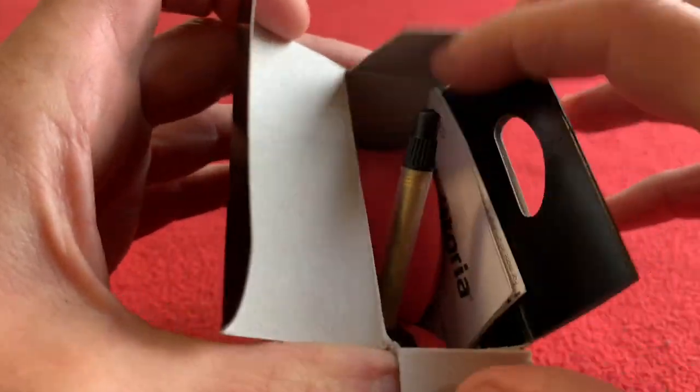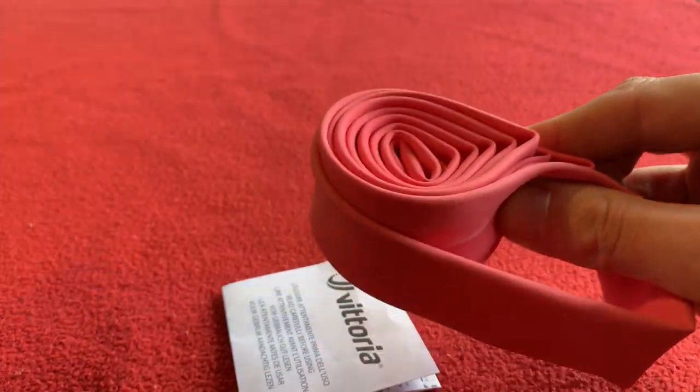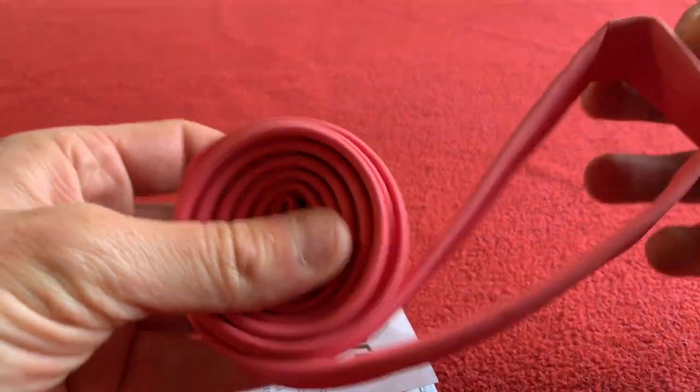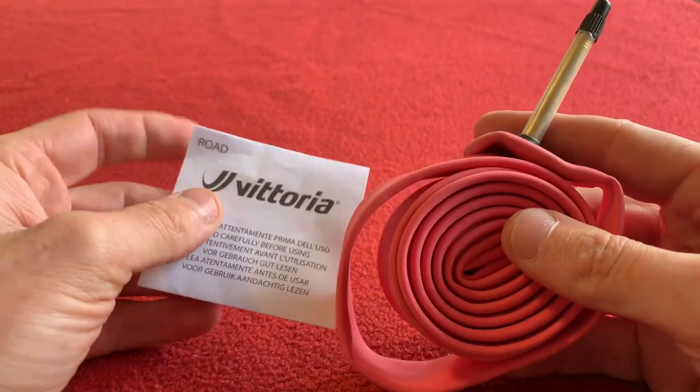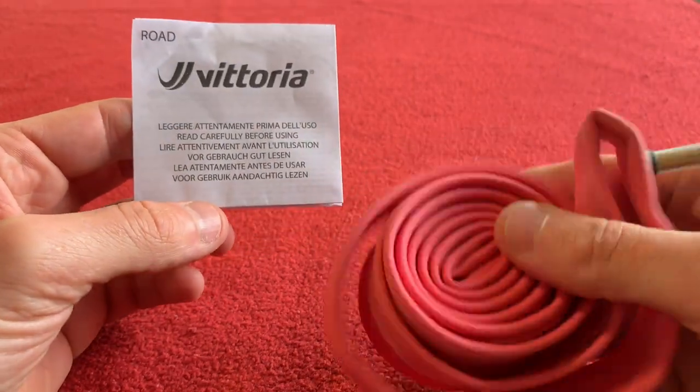Nice pink tube — beautiful. Let's pull it out. Nothing else in the box. I got these from Wiggle — I'm not sponsored by Wiggle, that's just where I get my stuff. They cost me £4.82 each.